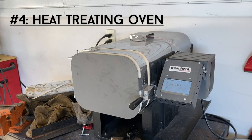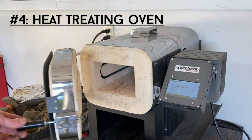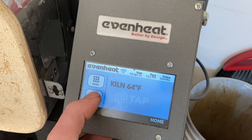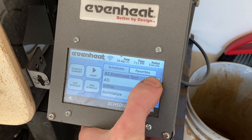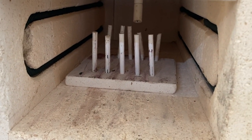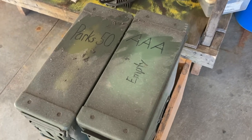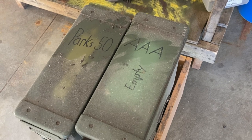At number four is the newest addition to my shop — the Even Heat KH418 heat treating oven. I have it set up with the TAP controller, which makes it really nice for keeping track of heat treatment schedules and monitoring the temperature of the kiln and blades. I also have the ceramic blade fixture to keep knives upright while heating, and I use Parks 50 and Parks AAA quenching oils in military ammo canisters depending on what steel I'm heat treating.